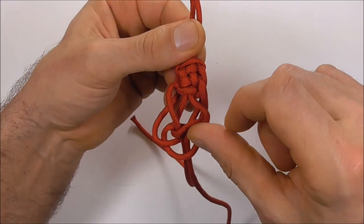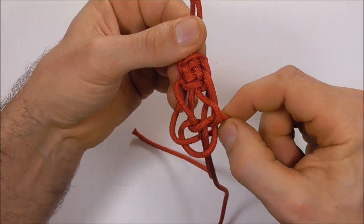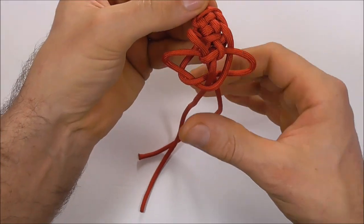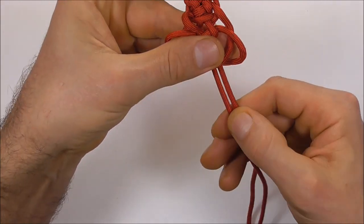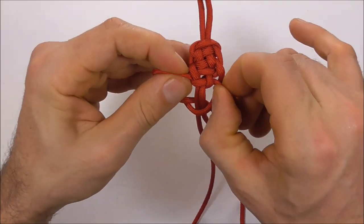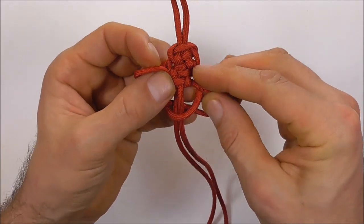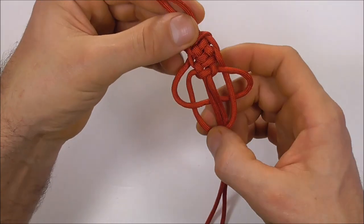Then we want to tighten this top part of the knot — just grab those edges and tighten that up. We can also pull these two bottom strands.